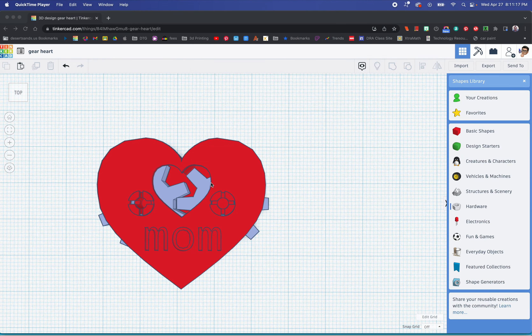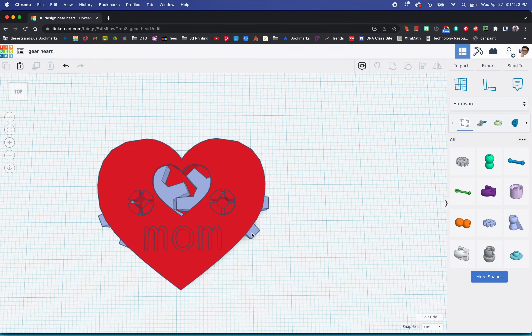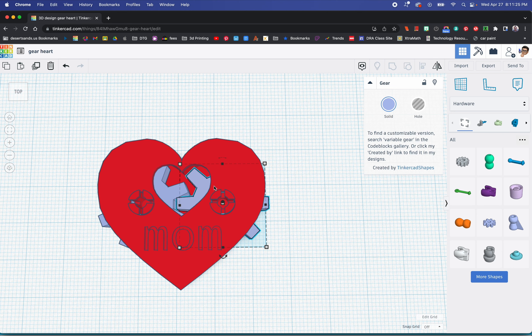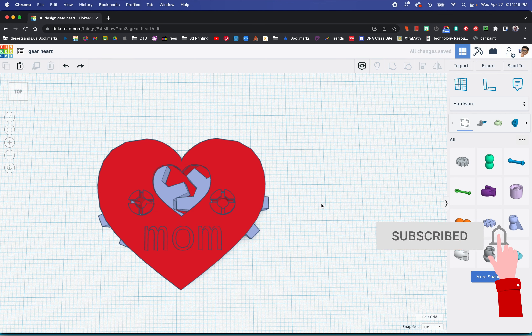Today we're going to be making a fidget type heart. The idea is you can move one gear and the other gear will turn as well. This turns and then the other one would turn — that's the idea. I put 'mom' on there just because when I'm recording this, it's very close to Mother's Day. Don't forget to like and subscribe and hit the little bell so you know when I put up the next tutorial. Let's get started.